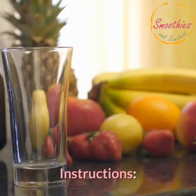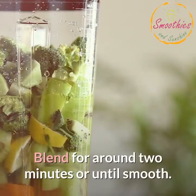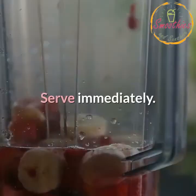Instructions: Put all of the ingredients into your Ninja Blender except for the ice. Blend for around two minutes or until smooth. Add the ice and blend for another minute, just until the ice is crushed. Serve immediately.